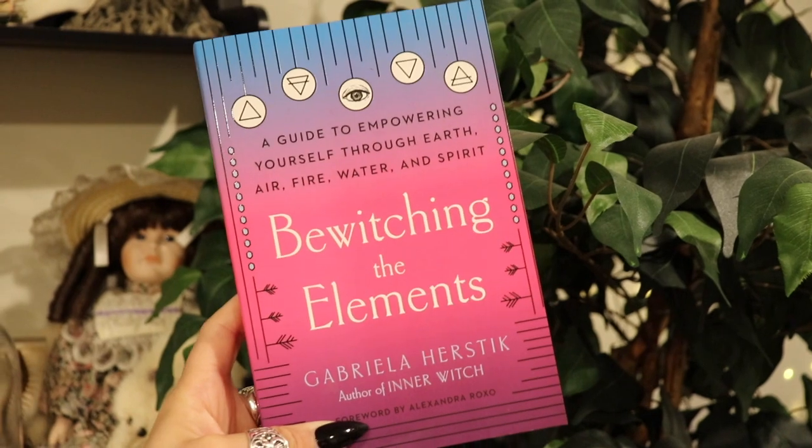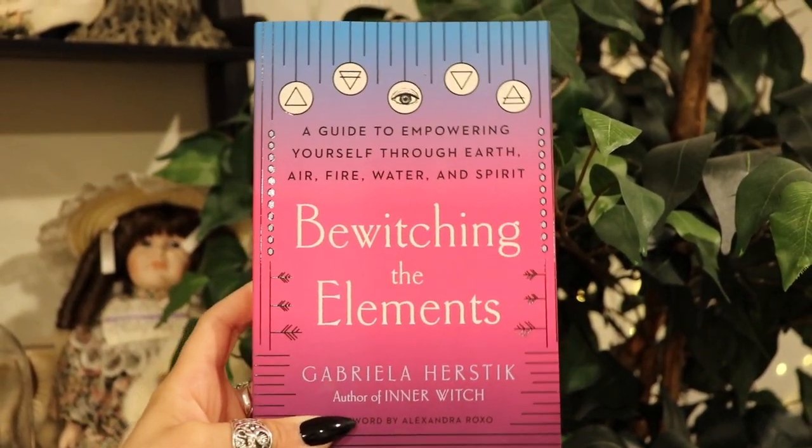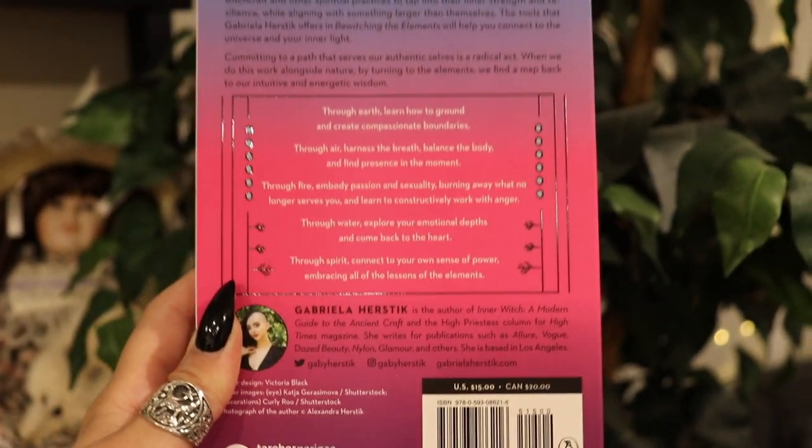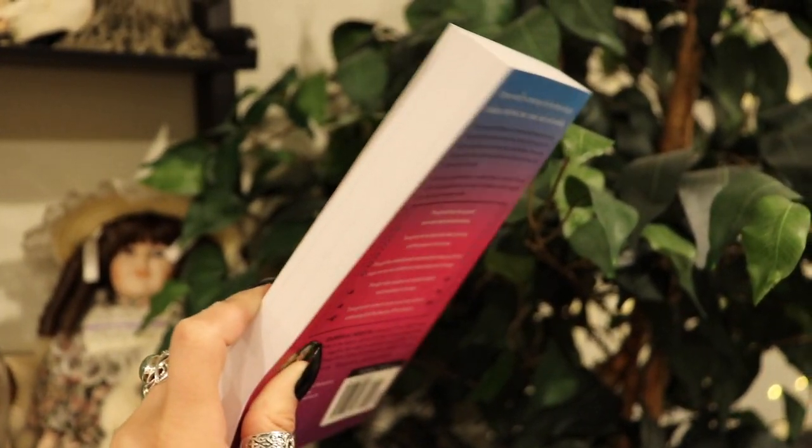Through Earth, learn how to ground and create compassionate boundaries. Through Air, harness the breath, balance the body, and find presence. Through Fire, embody passion and burn away what no longer serves you. Through Water, explore your emotional depths. Through Spirit, connect to your own sense of power embracing all the lessons of the elements. I needed a new good book — I'm going to put this by my nightstand and get started. Look up the breathwork section to really dive into a deeper trance on your meditation journeys.